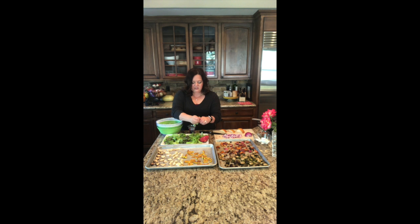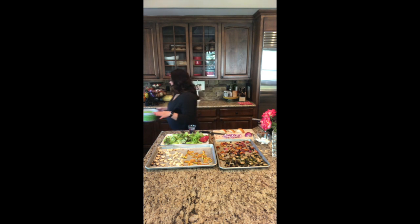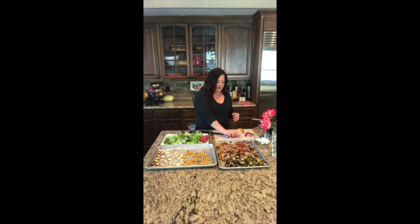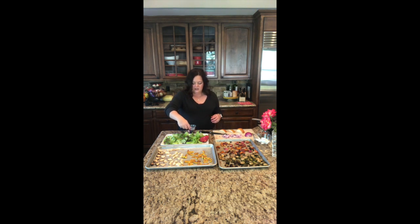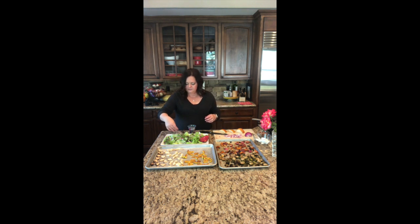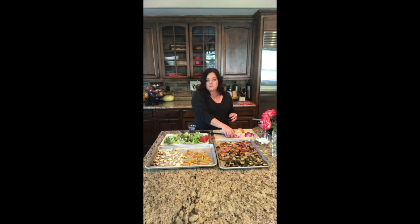I think it looks beautiful together. I've also cut a pomegranate in half to use as a garnish on the plate. Now we're going to layer the rest of the roasted vegetables right on top. I have some red onions that I chopped finely — they have a beautiful purple color, and I love how they taste in a salad. I find them a little bit more mild than white onions.